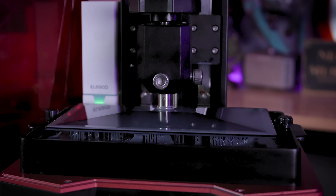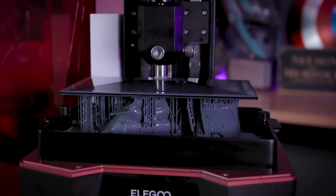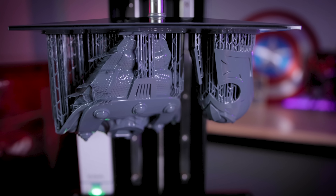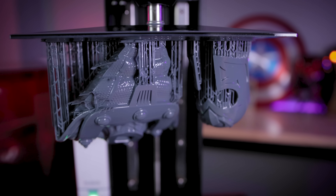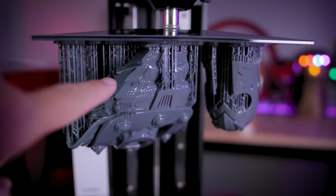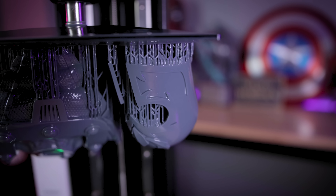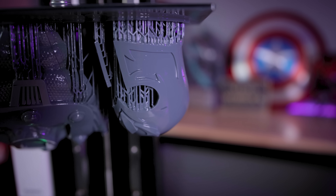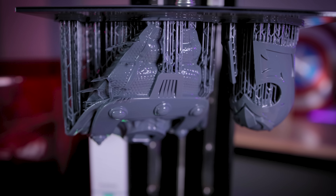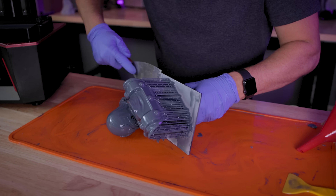Here are the results of our Magneto bust printed with this 8K resin on the Elegoo Saturn 2. Unfortunately, I did have a few failed supports there in the front, but it doesn't really look like it impacted the print quality overall. There is a line that developed on the helmet, which I could more than likely just sand smooth, but I think I'm going to end up trying to re-support this and print it again.